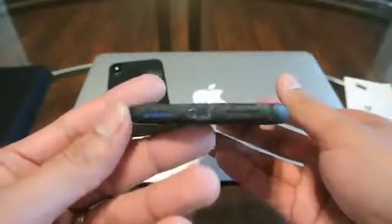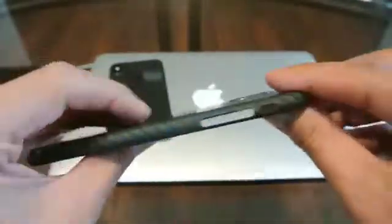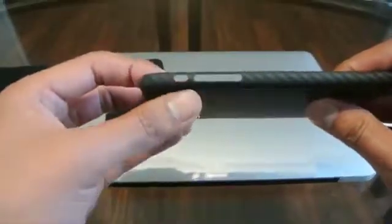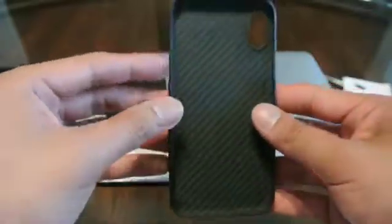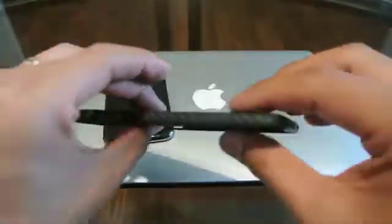This particular case is a fully covered case, so there are no open slots on top other than for the power, the volume and the mute, the speakers, and the lightning port. Other than that, it's covered all the way around.